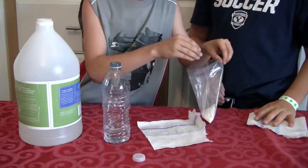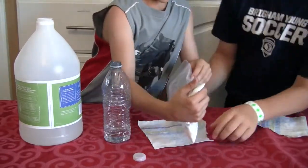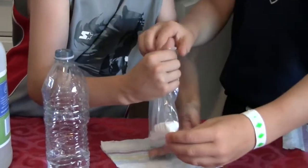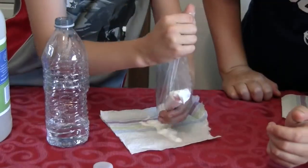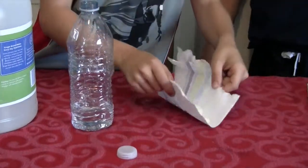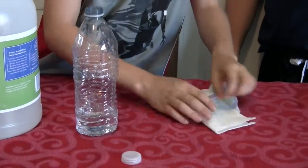We should have brought a spoon. So you're going to take the baking soda and pour it onto this paper towel here, in a line. Alright, that should be good — that might be a little much, but the bigger the better. And then you're just going to fold this up.